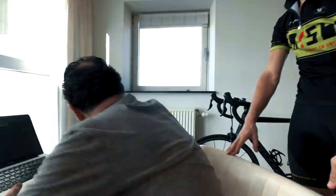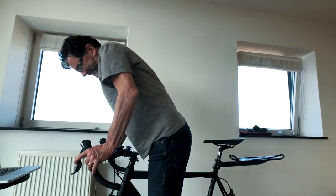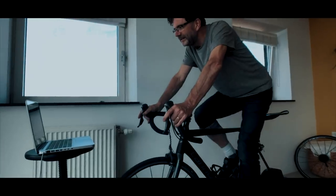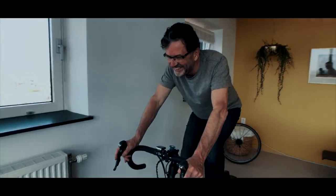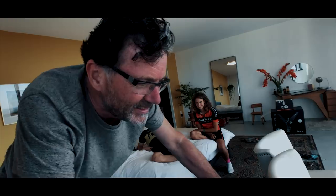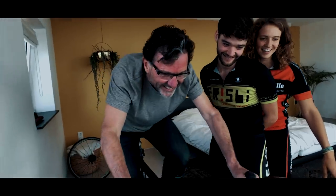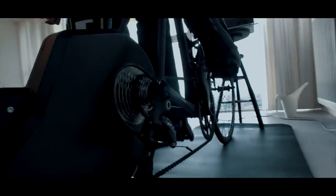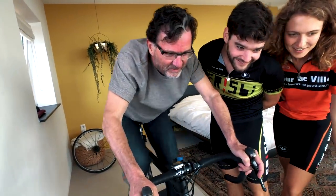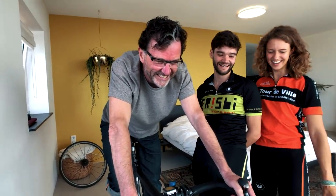I want to take the photo right — myself first. What's your first impression?